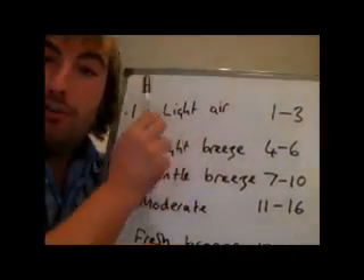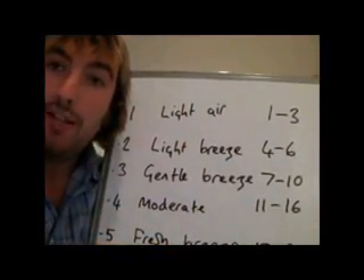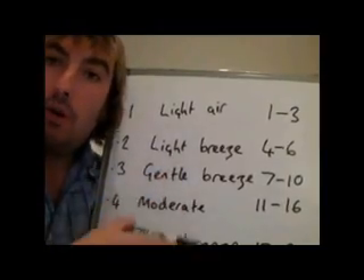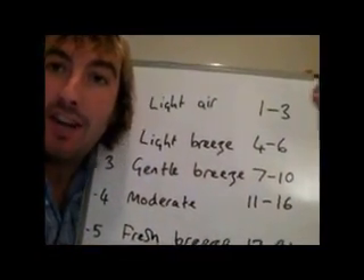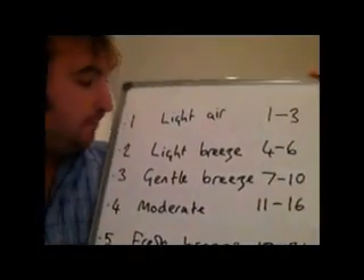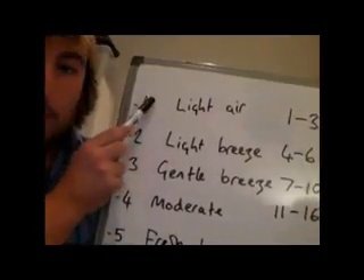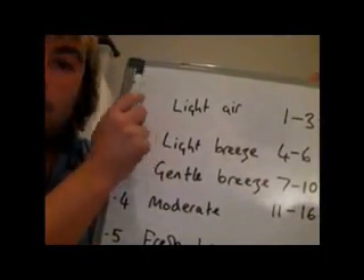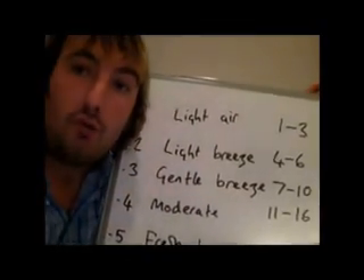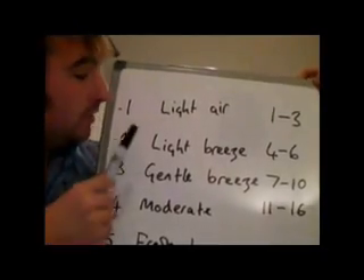We'll work up from the lightest of winds and then work down to the strongest of winds, and we'll work out what sort of reefs you would probably have on your boat for any given wind strength. This is the Beaufort Scale here. It goes from 0, which is dead calm, to 12, which is a hurricane, and it's broken down into 12 slots.